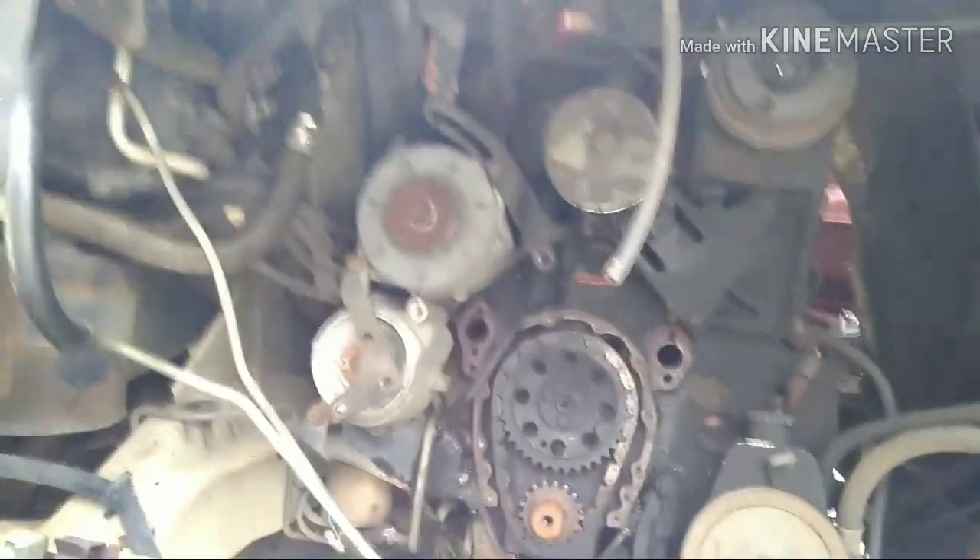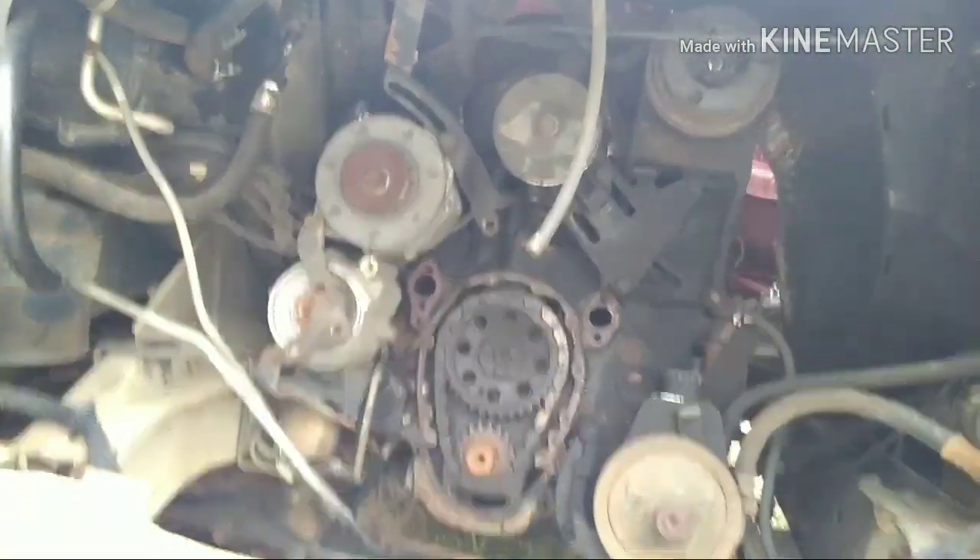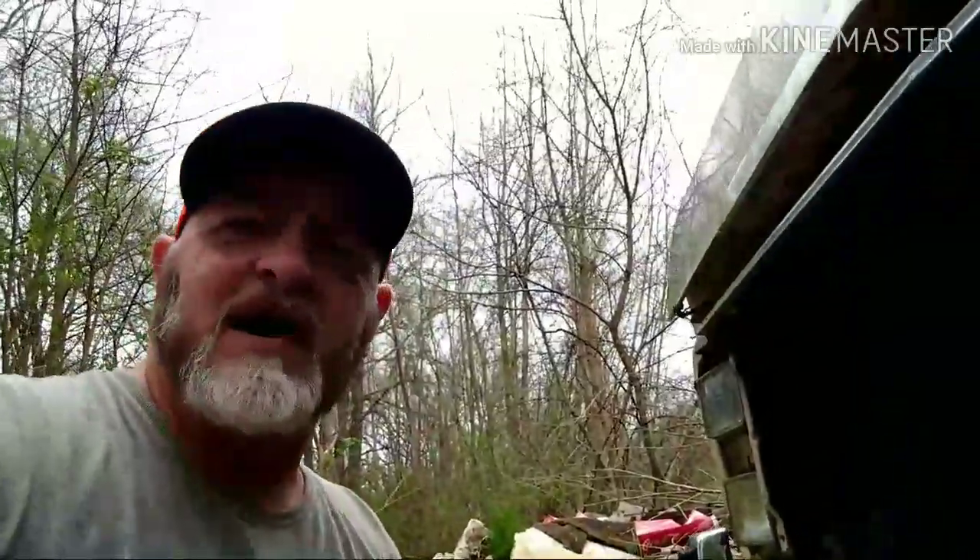The previous owner fired it up one day, went to back it up to move his Corvette, and it died and wouldn't start back. He thought it jumped time — it would just whirl over and over. So he tore it down and the timing marks lined up, so it wasn't that. But I also noticed a lot of slack in that timing chain. It came with a new timing chain and everything. Like I said, I've heard this rig run — I know it'll run. We're gonna get it running and get it together.